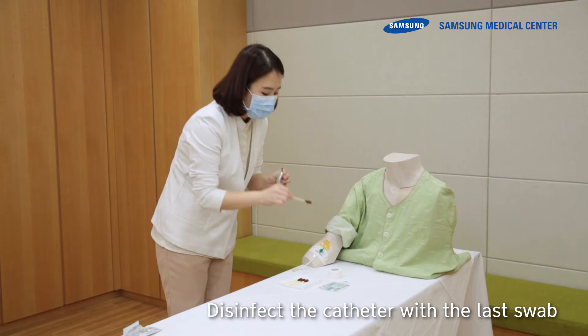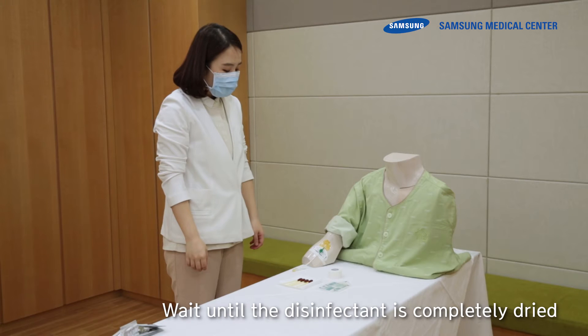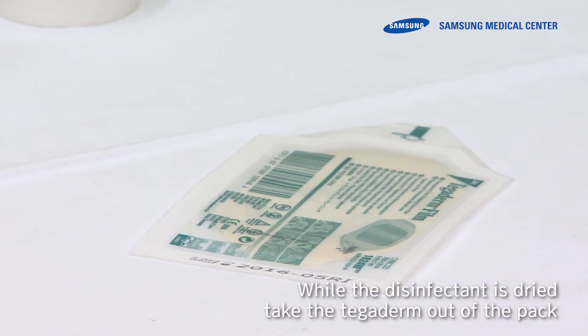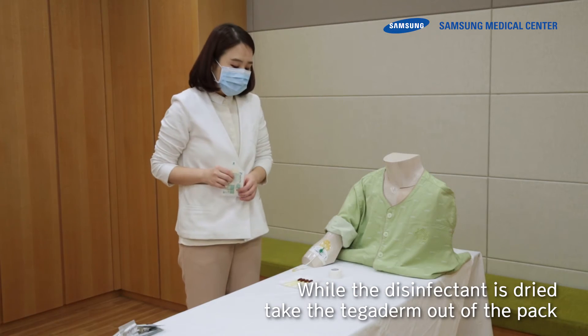Disinfect the catheter with the last swab. Wait until the disinfectant is completely dried. Do not blow it by mouth or fan. While the disinfectant is drying, take the Tegaderm out of the pack.